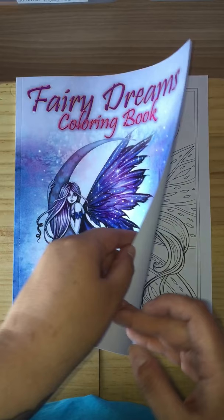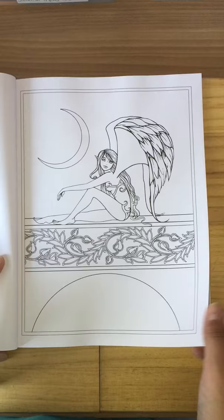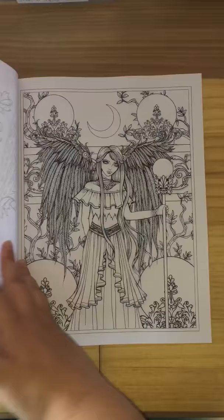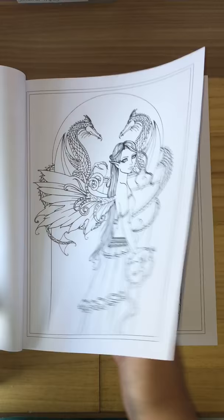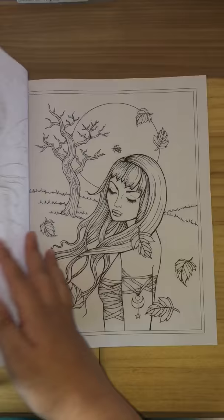I'll get cracking and show you the pictures. As you can see, they're outlined — they're not greyscale. These are some of the latest images, not in greyscale yet, and I'm hoping she does bring them out in greyscale. Molly again — there are some beautiful pictures, beautiful artwork.